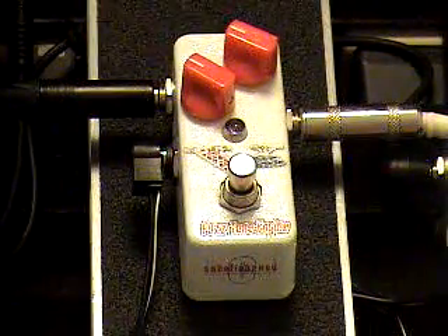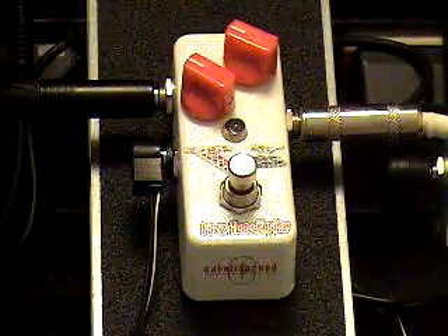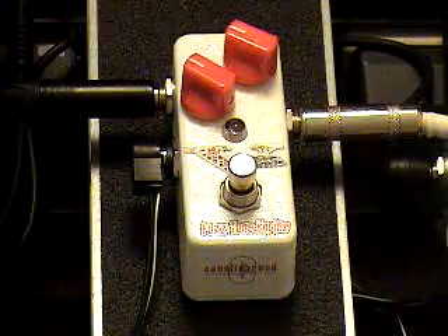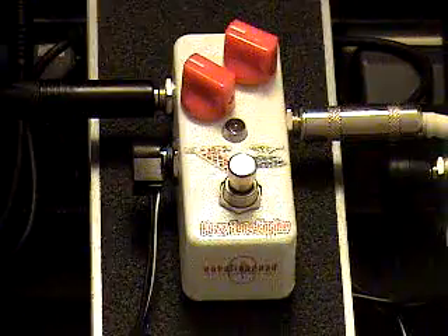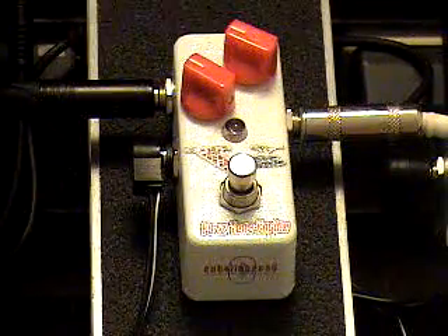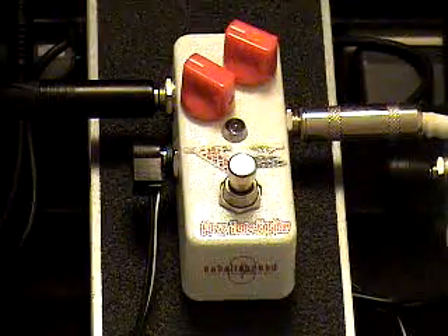I've got the gain turned up here. This fuzz oscillates quite a bit, so I've got the fuzz turned up just below that oscillation point. It's got a lot of volume output on this pedal, so I've got that about the same spot just to make it bearable for the recording. I'm going to play here, using the bridge pickup on my Telecaster.